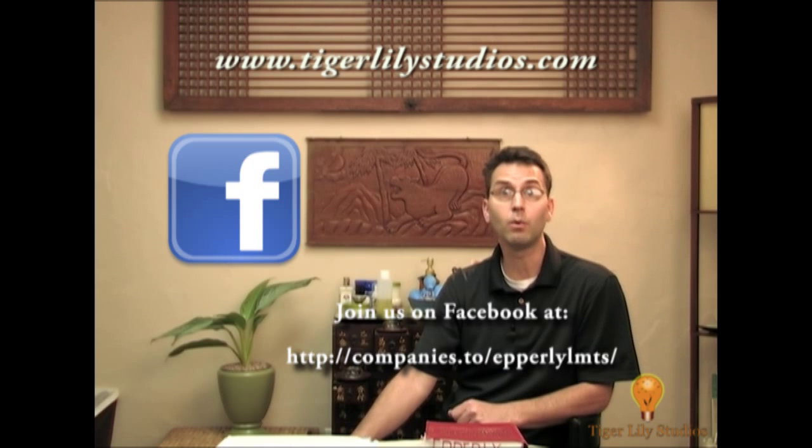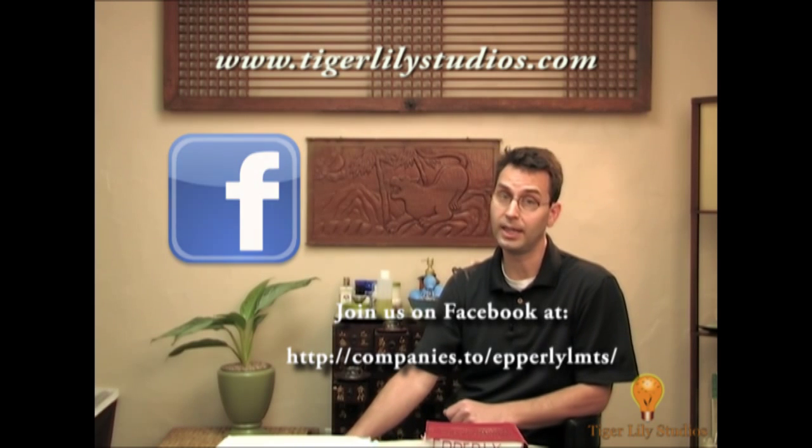That about wraps it up for this edition. Check back weekly for more vlogs in the series, and don't forget to fan us on our Facebook page and follow us on Twitter. Until next time, I'm Shane Epperly.